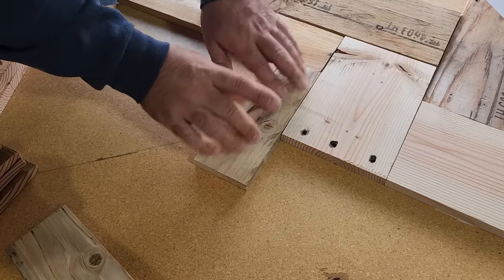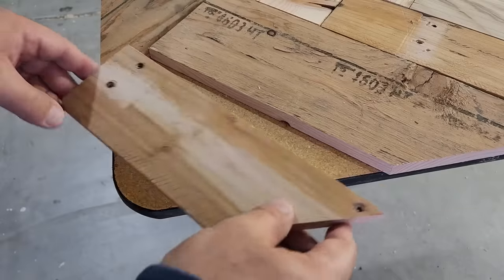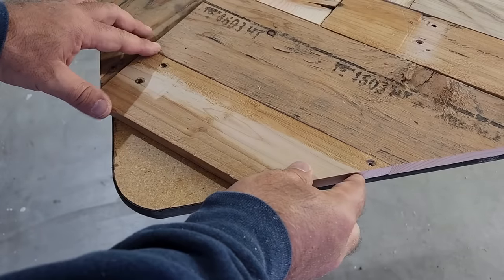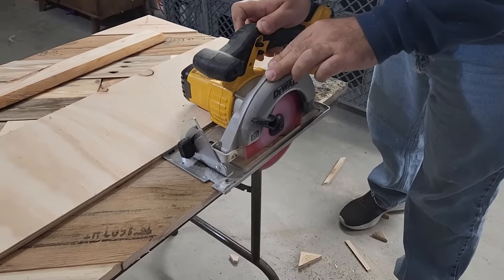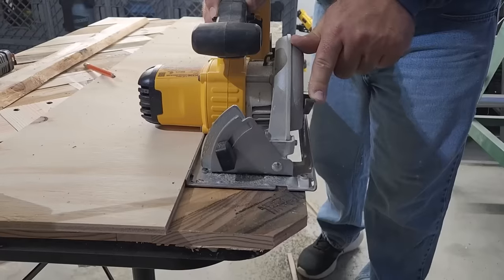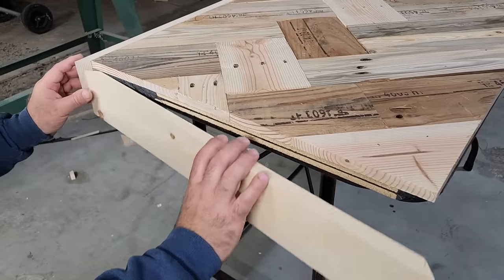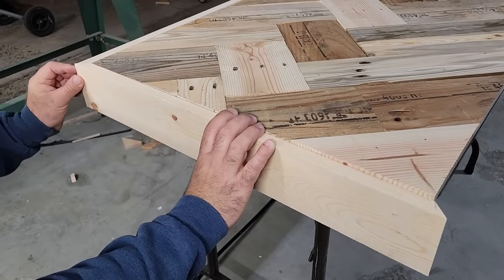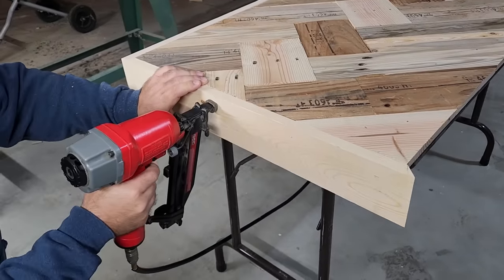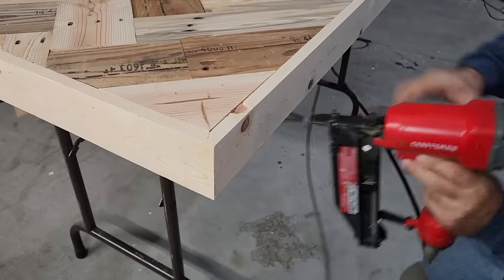We're going to keep alternating all the way down the table, putting on pieces as we go. Once we get to the very end, we're going to put that last piece on and cover the corner. Next, we're going to take our saw and square up the sides. I used a guide on my saw — I want square sides all the way down. Once those sides are squared up, I'm going to put some trim pieces on. I used new wood for this instead of the old rustic stuff just to give it a nice look. I'm going to brad nail those in and glue them to give it a nice trim on the sides — these are about three and a half inches wide.